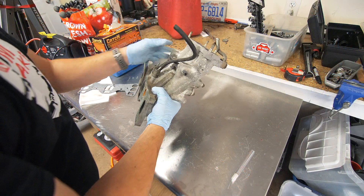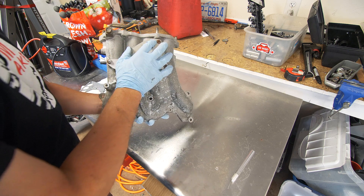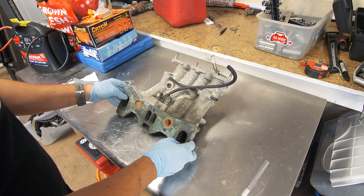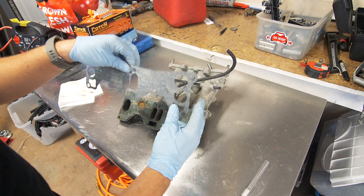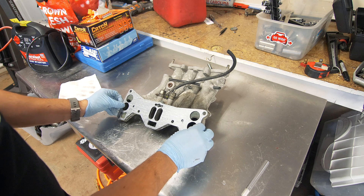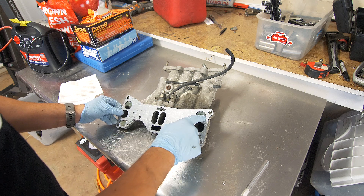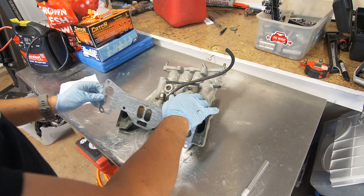Here is our turbo 2 lower intake manifold. I did purchase this used and as you can see it does already have some block offs, which is awesome. Now physically this will bolt up to the NA six port no problem, however if you take a six port gasket you'll see that the six port has some additional areas where air is flowing right here.